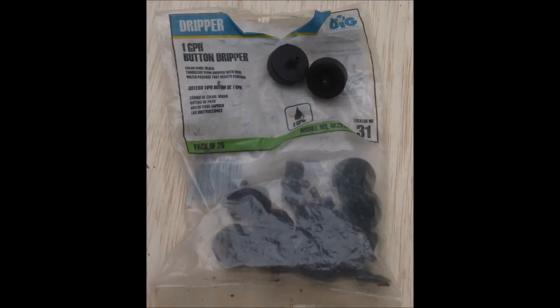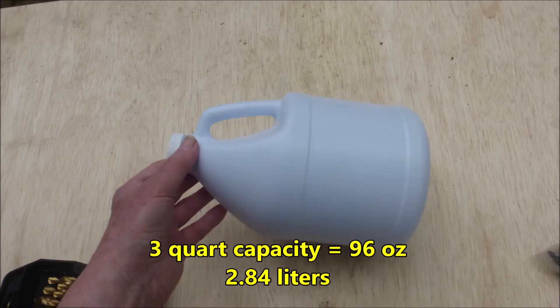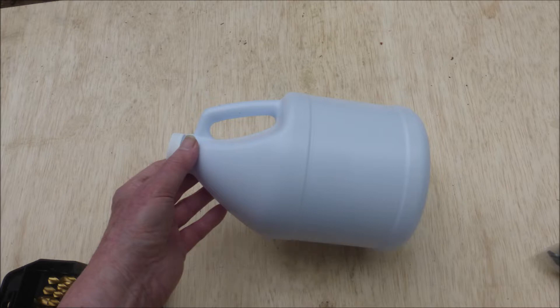A button dripper will be needed to make this device. The 1 gallon per hour button drippers are more resistant to plugging than the half gallon per hour drippers. The task at hand will be to insert a button dripper into a bleach bottle.